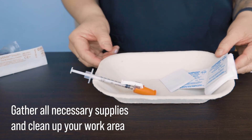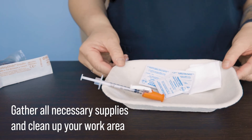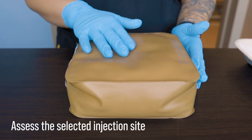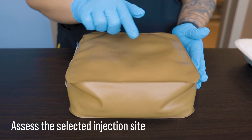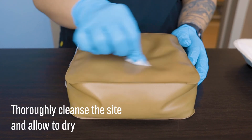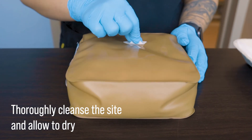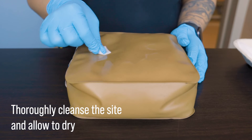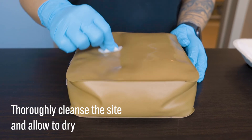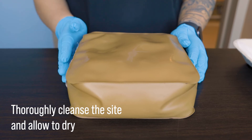Now that we're finished drawing up our medication, we can clear up our workstation and gather any other supplies we may need. Once we've identified our patient, we will assess the selected injection site, ensuring that we're following the correct site rotation. We then thoroughly cleanse the site with an alcohol swab. We can clean in an overlapping circular motion starting from the center, or we can use the hashtag technique. Just remember that some facility protocols require that an injection site be cleaned for at least 30 seconds and then allowed to dry thoroughly.